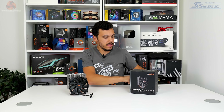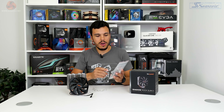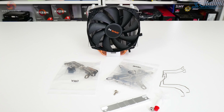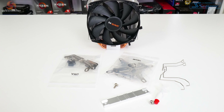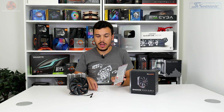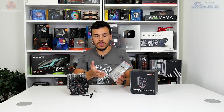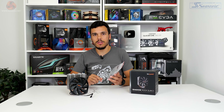Starting off with the accessories that come with the Shadowrock Slim 2, we've got AMD mounts and Intel mounts for modern CPUs and those platforms. We've got a small tube of thermal paste, fan clips for the included fan, and also an extra set of fan clips so you can go dual fan if you want. And that's basically it — nothing too fancy.